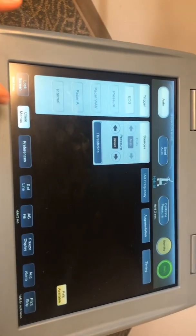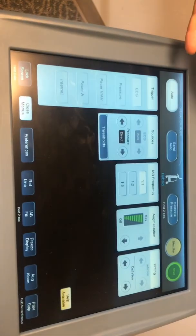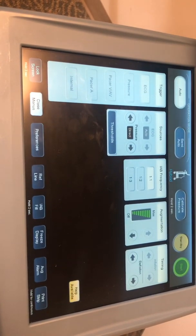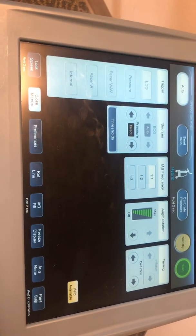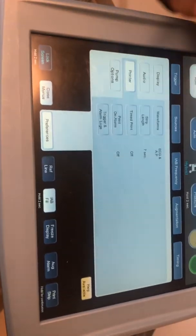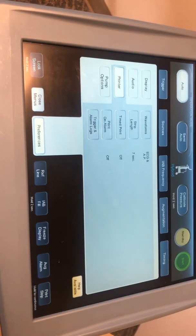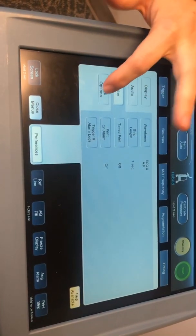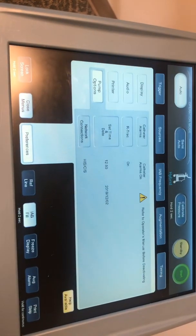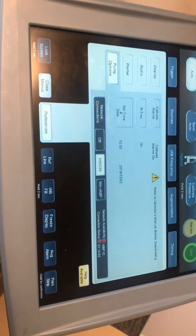You can go through and pick each trigger source, or you can hit open menu and it'll pull them all up so it looks very similar to the balloon pump we're used to. You've got trigger sources, balloon pump frequency, augmentation, and timing. Over here you've got your preferences — you can go into printer if you wanted it to do a timed print every four hours or whatever your unit requires.